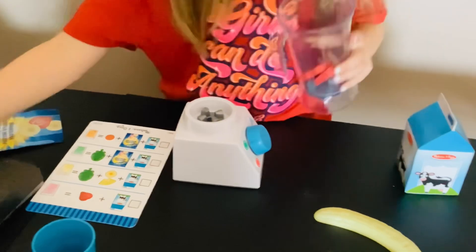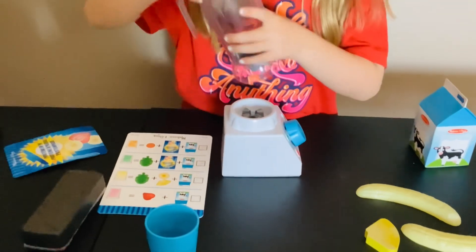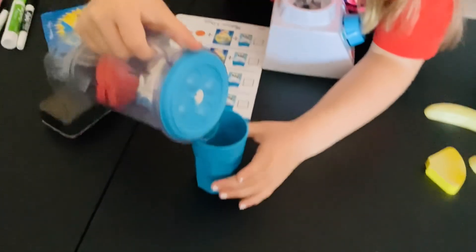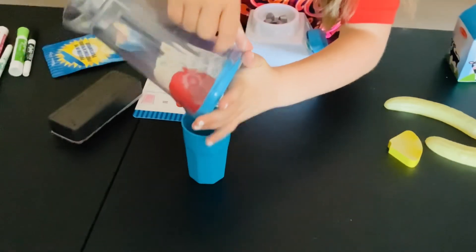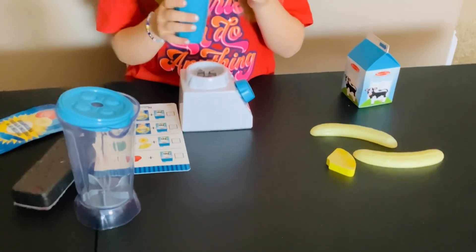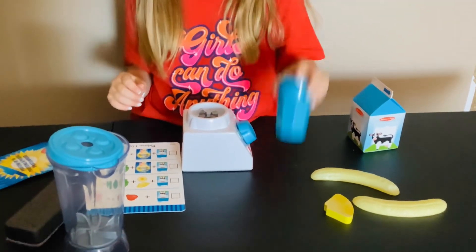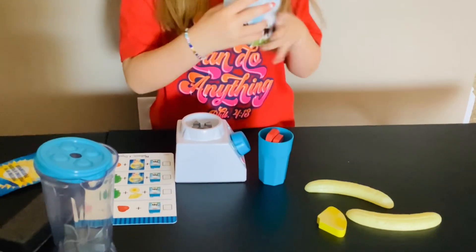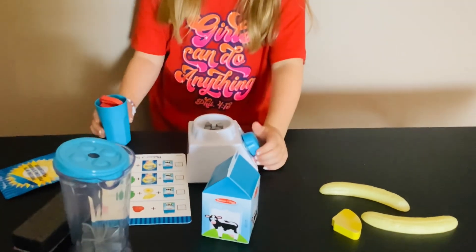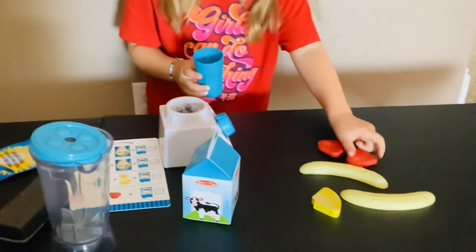Okay, it's finished! Let's shake it up so we can get some good juicy. Let's pour the juice in. Okay, our smoothie's finished! That was so good — I'm delish, I want another one.